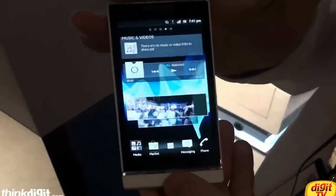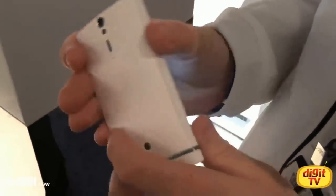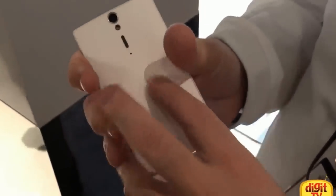It's running a 1.5 dual core channel processor. 12 megapixel rear camera, front HD camera, with 720 video recording in the front and 1080 video recording in the back.